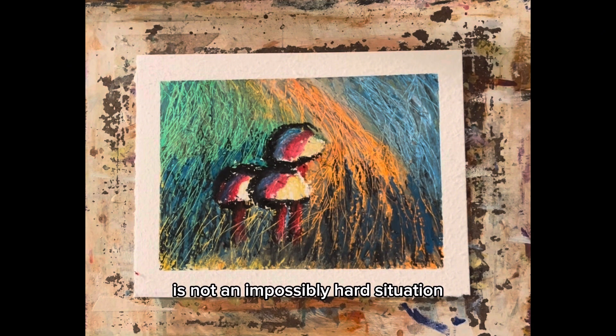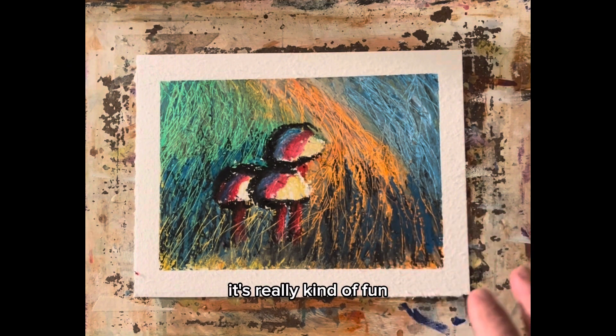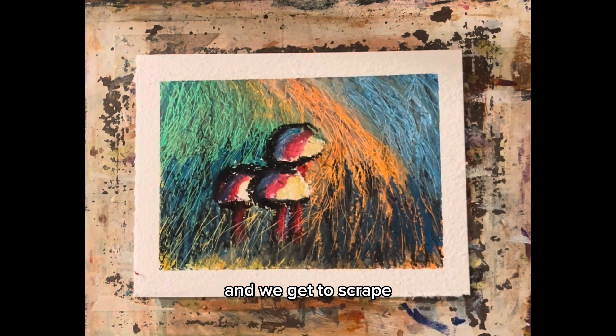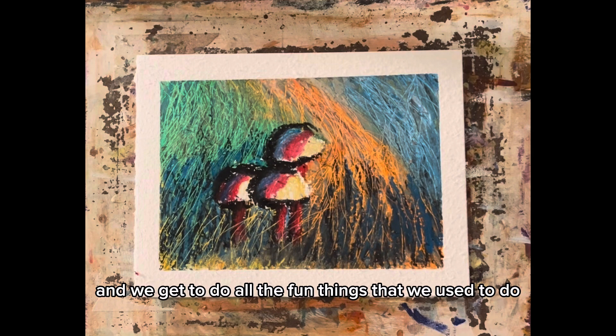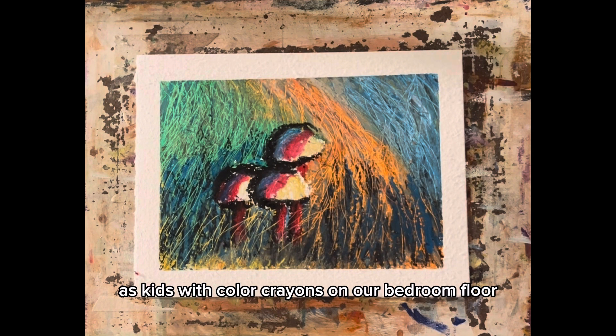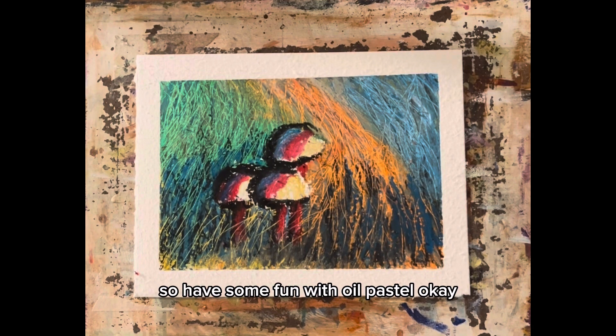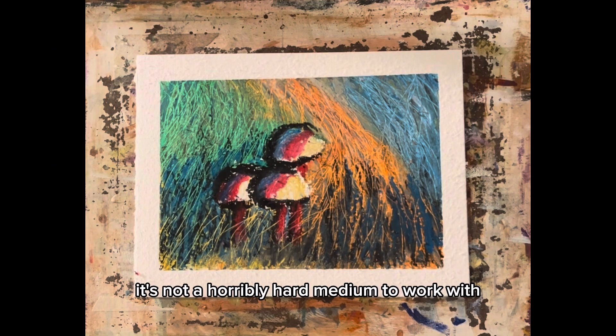Working with oil pastels is not an impossibly hard situation — it's really kind of fun. We get to scribble and smoosh and scrape and do all the fun things we used to do as kids with color crayons. And this time mom isn't going to be screaming at us, so have some fun with oil pastel. Don't be afraid of it, it's not a horribly hard medium to work with.